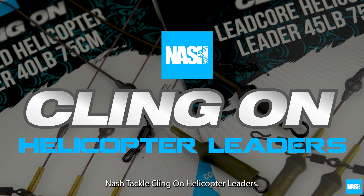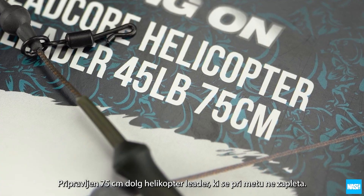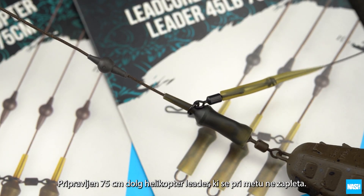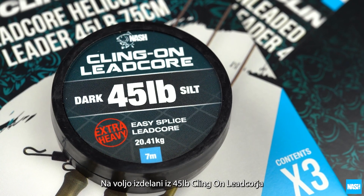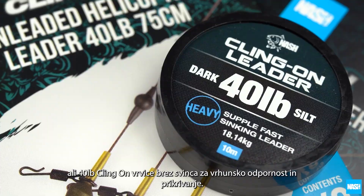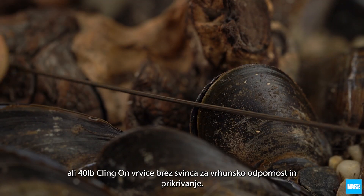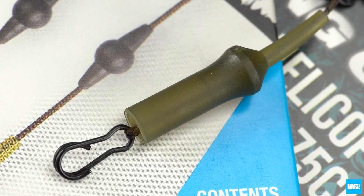Nash Tackle ClingOn Helicopter Leaders — 75 centimetre long casting anti-tangle ready-tied helicopter leaders, constructed from 45 pound ClingOn lead core or 40 pound leadless ClingOn for supreme abrasion resistance and rig concealment. Both feature diffusion camo helicopter beads.